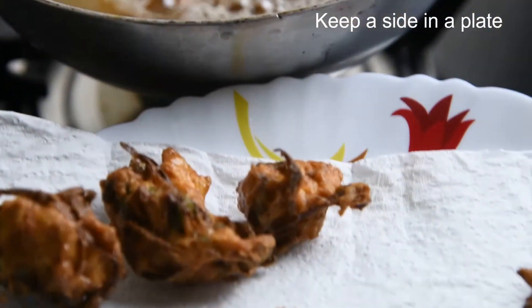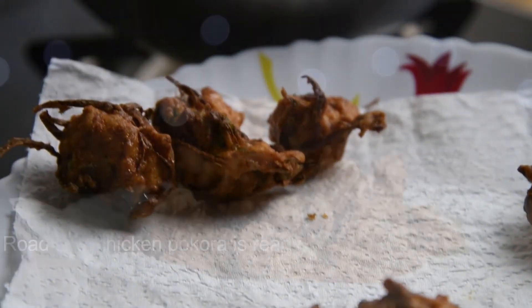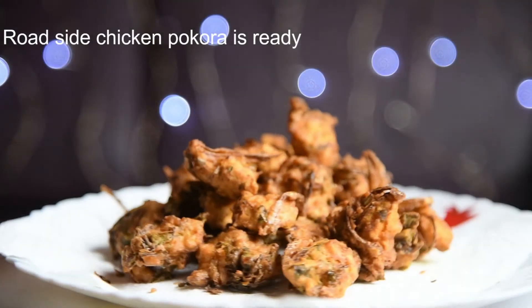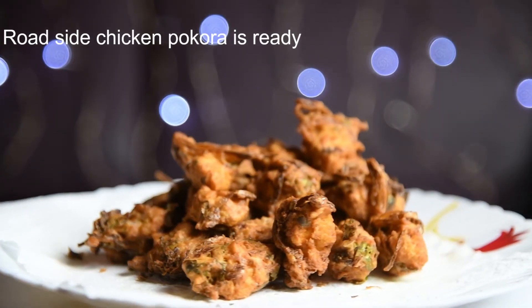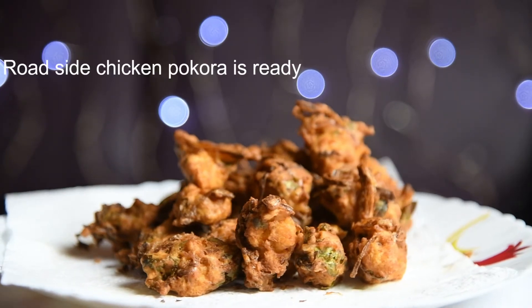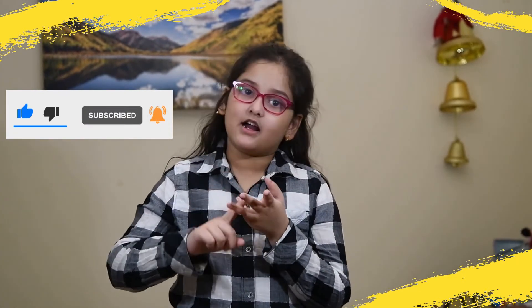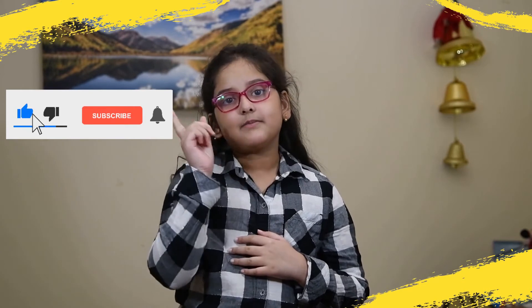Roadside chicken pakora is ready. Come on, let's taste it. Done! Just awesome! If you like this video, please like, share, and comment down below. Don't forget to subscribe and click the bell icon for more updates. Bye!